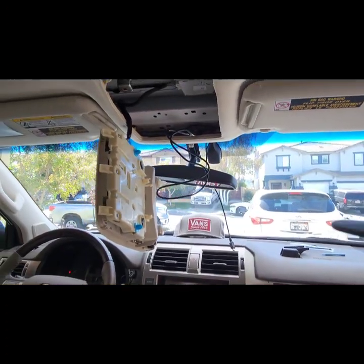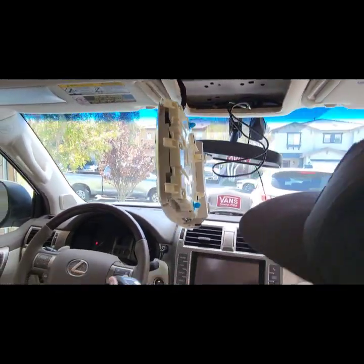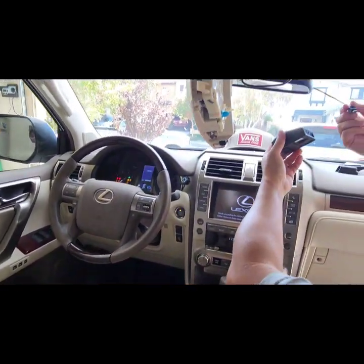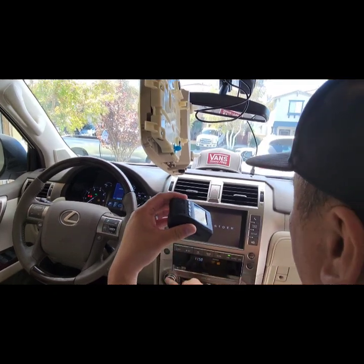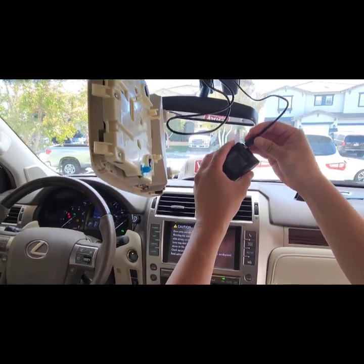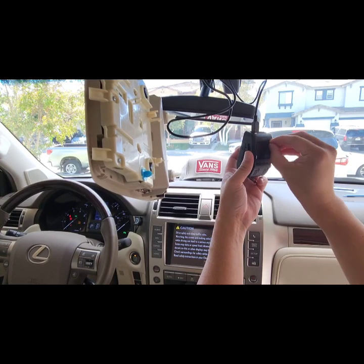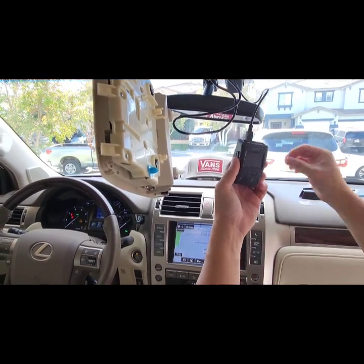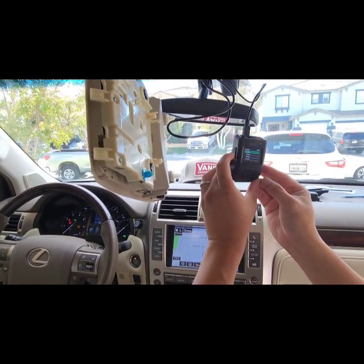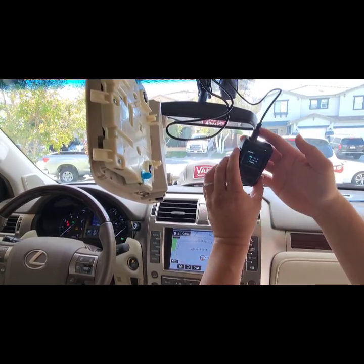Let's test it out to see if it actually gives us power — turn the car on. Connect this to the dash cam, and look at that — it worked! Okay, so we know it works.